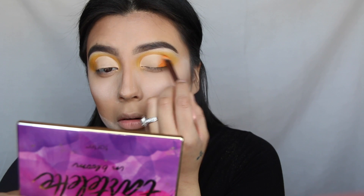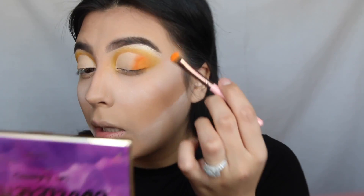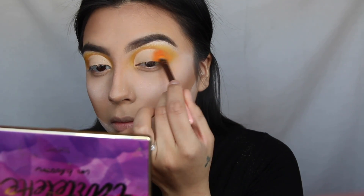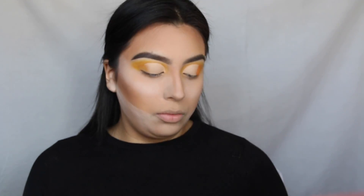Picking up some of that orange, I'm just adding it to the outer crease and I'm just going to blend the cut crease and where that yellow was to make it become one. Honestly, these shadows are not blending. I mean, for the most part I've got the job done, but right here it's just not picking up any shadow. I seriously wanted to give this color another try because I've seen people use it and it's bomb, but I seriously don't get how they make this work.